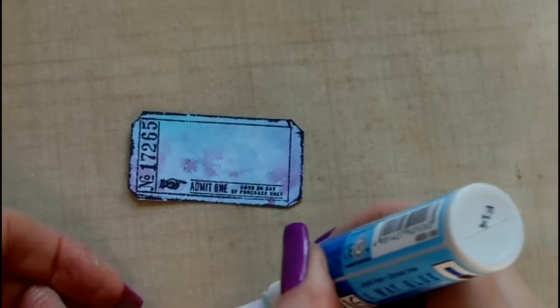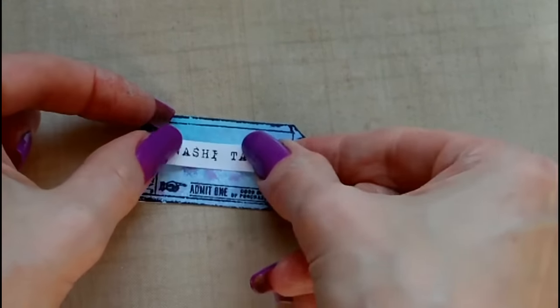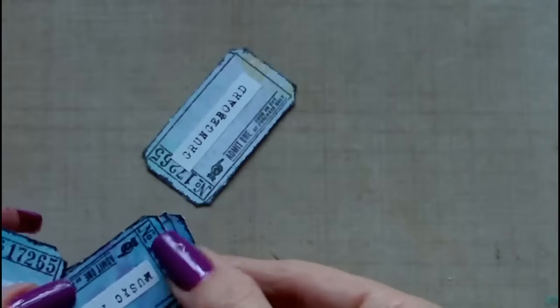Until obviously they're all done, and here are some of the blue ones as well from the blue sheet.